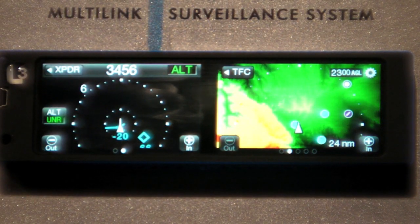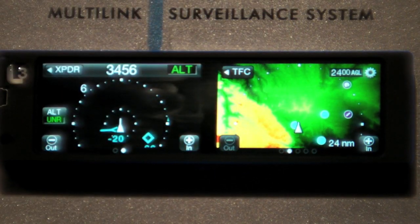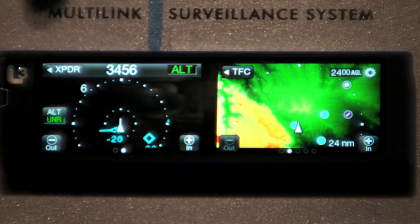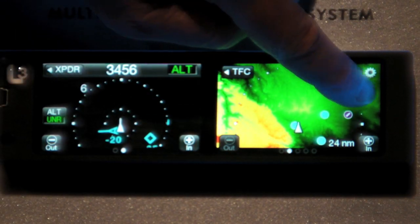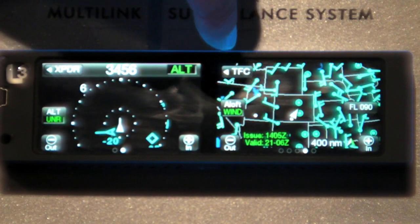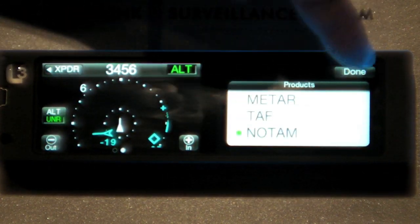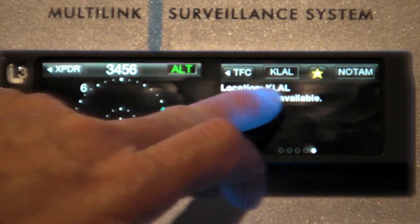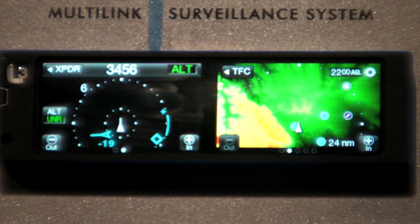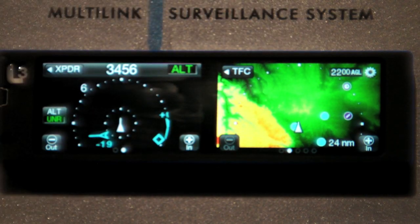Another feature we've brought to the NGT-9000 is ETAS — a certified terrain awareness system that's built-in and software-driven to one of the pages, so we now have the ability to project ETAS on our display. No other ADS-B transponder can do that. Additionally, FISB weather is graphically shown on the display, along with winds and temperatures aloft, METARs, TAFs, and NOTAMs. The highlights we've introduced at this show are ATAS — certified traffic for ADS-B — and our ETAS terrain awareness. Thank you very much.